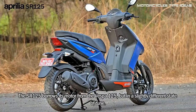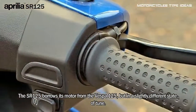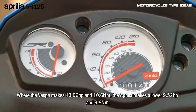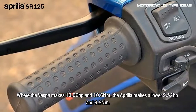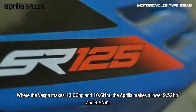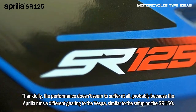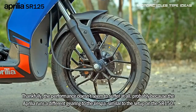The SOR 125 borrows its motor from the Vespa 125, but in a slightly different state of tune. Where the Vespa makes 10.06 hp and 10.6 Nm, the Aprilia makes the lower 9.52 hp and 9.8 Nm. Thankfully, the performance doesn't seem to suffer at all, probably because the Aprilia runs on different gearing to the Vespa, similar to the setup on the SOR 150.